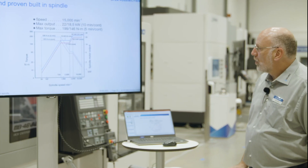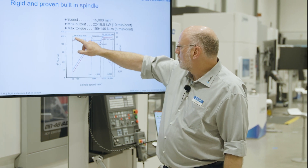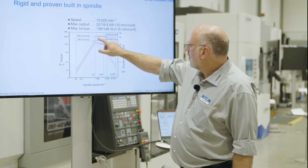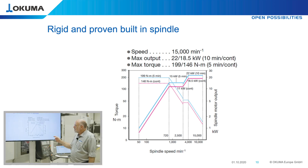Here is the power and torque diagram of the spindle. From 50 rpm, we supply 199 Newton meters. After 720 rpm, we have 15 kilowatt power. From 2,000 to 4,000 rpm, we increase the power from 15 to 22 kilowatt, and then keep the power constant until 15,000 rpm. This spindle is very capable for all kinds of applications.